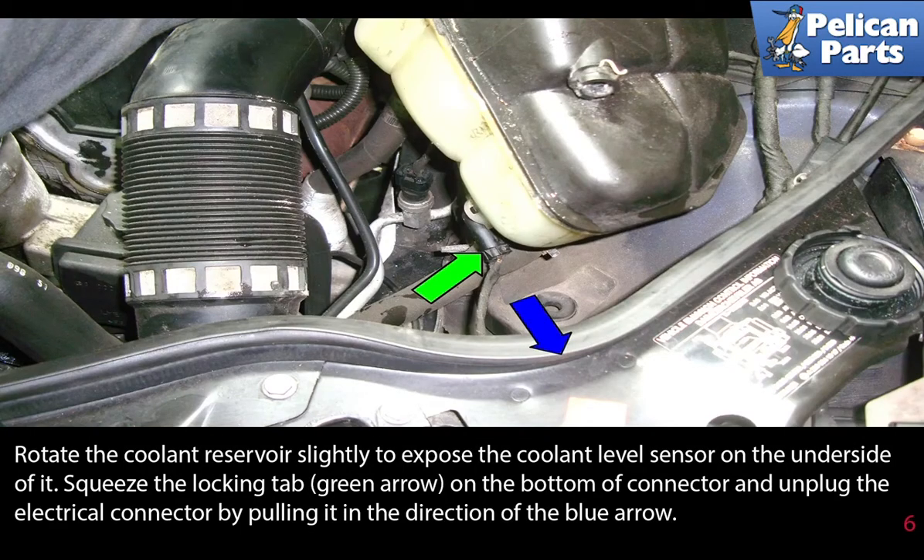Rotate the coolant reservoir slightly to expose the coolant level sensor on the underside of it. Squeeze the locking tab on the bottom of the connector and unplug the electrical connector by pulling it in the direction of the blue arrow.